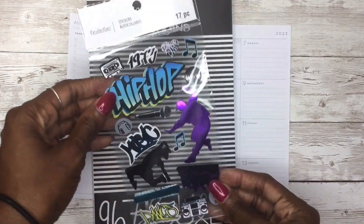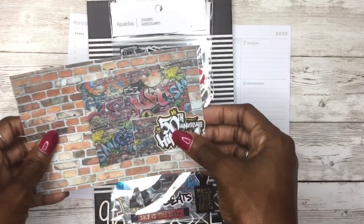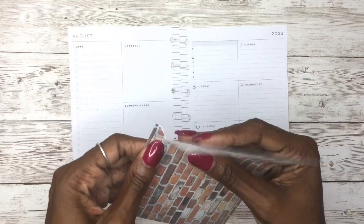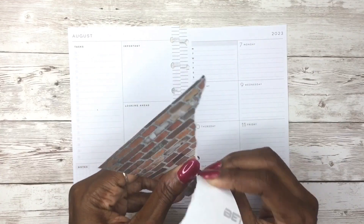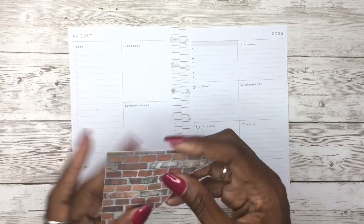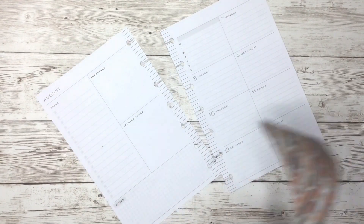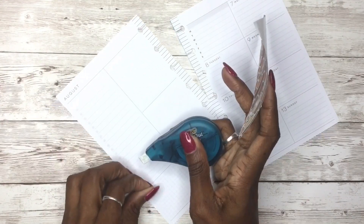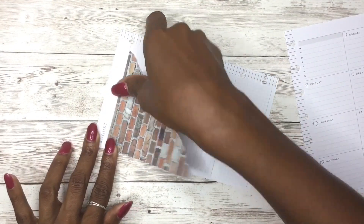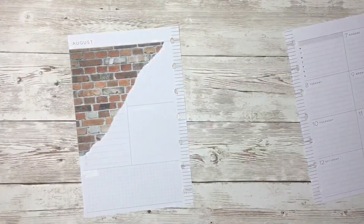Hey guys, it's Cynthia, welcome back to my channel. Today I am finally decorating my mini happy planner again — I'm so excited about this. It has been a while since I've actually planned a spread; I think the last one I did was the last week of June. I sat and did a month's worth of spreads all at the same time. I'm coming back and I'm super excited about this week's theme. I was actually torn between two themes — my dad's birthday is this week, but the 50th anniversary of hip-hop is also this week. I am team 'use my sticker stash' this year, so I had these great hip-hop rap stickers I picked up from Michaels last year in June and hadn't used them yet, so I decided to go with that theme.